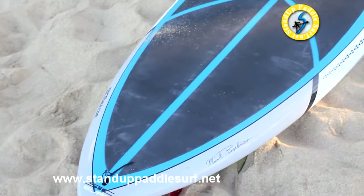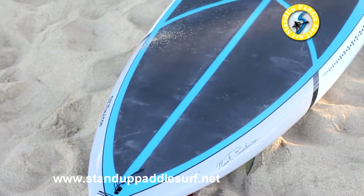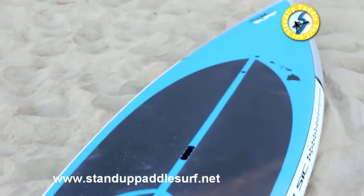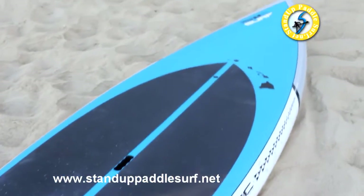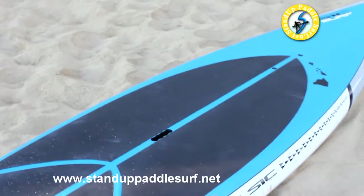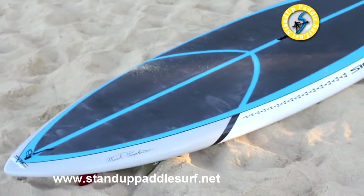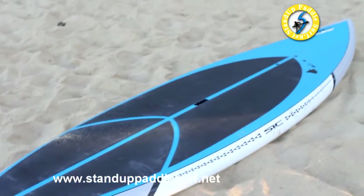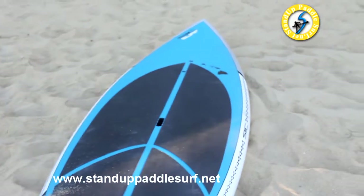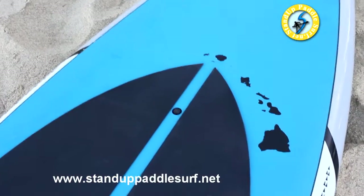One thing about all SIC boards, and it goes for this stand-up surfing board in particular, is that these boards glide really really well. It reminded me of my 12-6 Bullet. I was out here paddling with my brother — he was on a ten-footer — and I was just pulling way ahead of him, but I was cruising. He said, 'Man, are you paddling hard?' and I said, 'No, it's the board.'